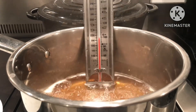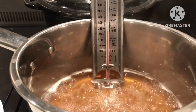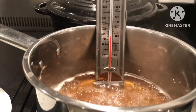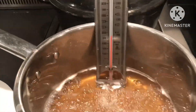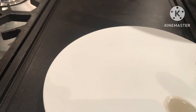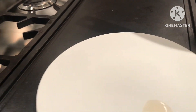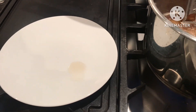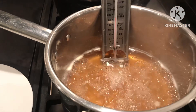I know this isn't the right temperature yet because I've got a jam thermometer. It really does make sense to have one of these, but if not you'll have to keep testing regularly. So I take the chilled plate out of the freezer, take a little spoonful of the mixture, and drop it on there. When it's hot enough you push it and it will wrinkle. That is not wrinkling at all, so it's not setting up yet. We'll put the plate back in the freezer, wipe it off, and leave this boiling for longer, then try again.